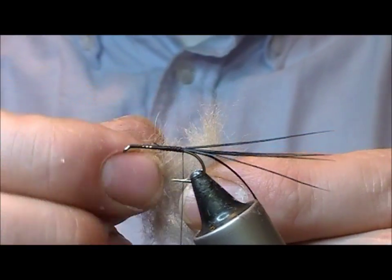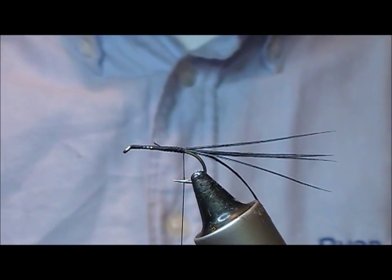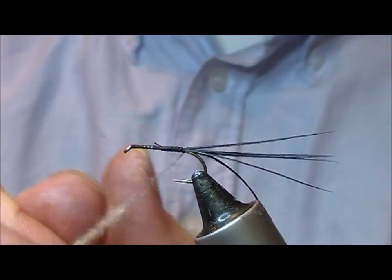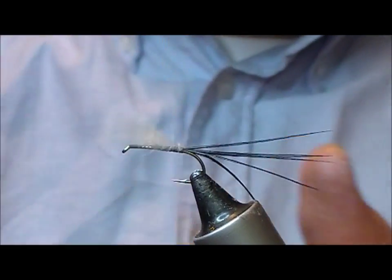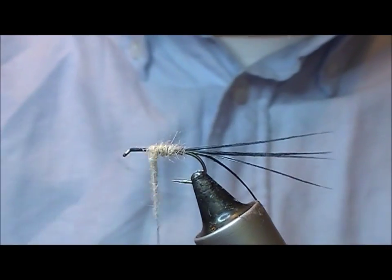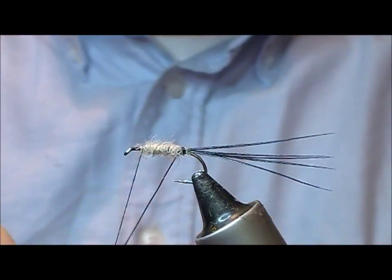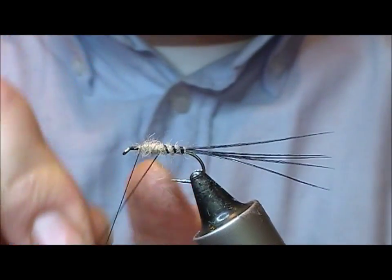I've cut a bit off — this is a whitey creamy natural snowshoe rabbit. We're going to dub it on as a body, with the hope that it will be slightly buoyant. This fly is very delicate as far as mayflies go and is meant to just sit in the surface film. Given that the wing is going to be CDC, it tends to sink quite rapidly once it catches a fish or something like that.